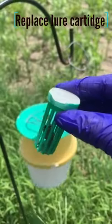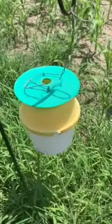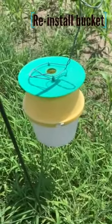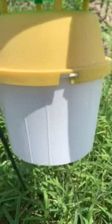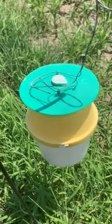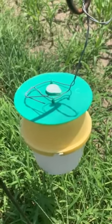The next step is to grab the cartridge that holds the lure and replace it. We have now put the bucket back onto the trap with the new insecticide strip inside. We have now removed the old lure and replaced it with the new lure to attract more of the Helicoverpa or Amidra moth.